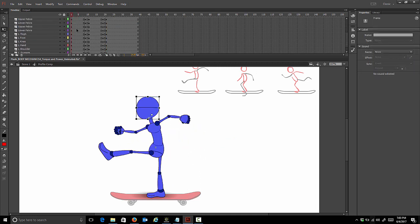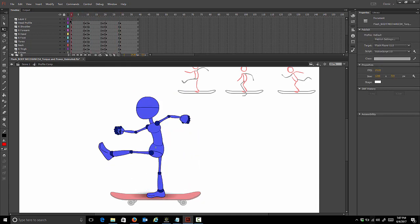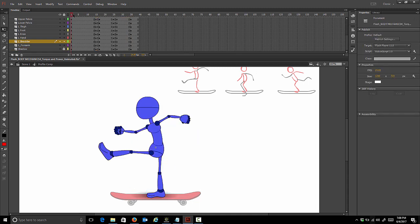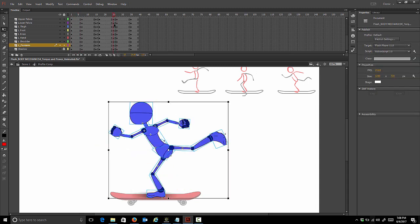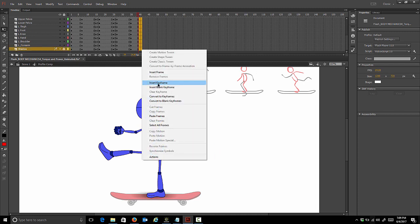We can copy the first pose and paste it at the end eight frames later. Before we finish blocking, we want to create some holds here. We can go to our second pose and shift all this over a little bit - I'm going to shift it over six frames, then go six frames from pose one and key that just so it's a hold. We want to hold that kicking pose for a bit as well. We need to add some frames here at the end, so we're going to insert frames.